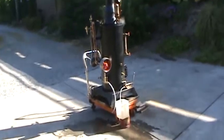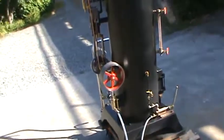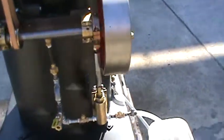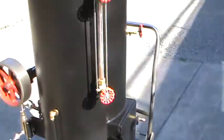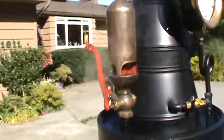Here we've got my 20-second boiler and steam engine. It's got a mechanical pump off the engine driven by an eccentric, and a hand pump as well. There's a water sight glass and a really nice whistle — it sounds fantastic.